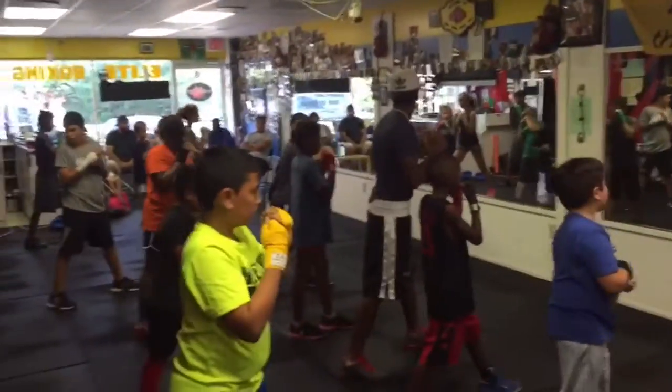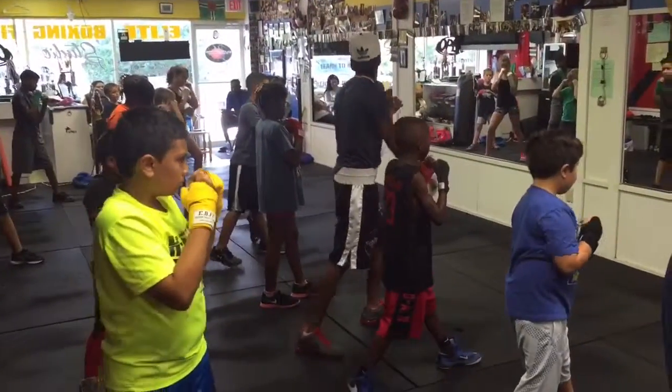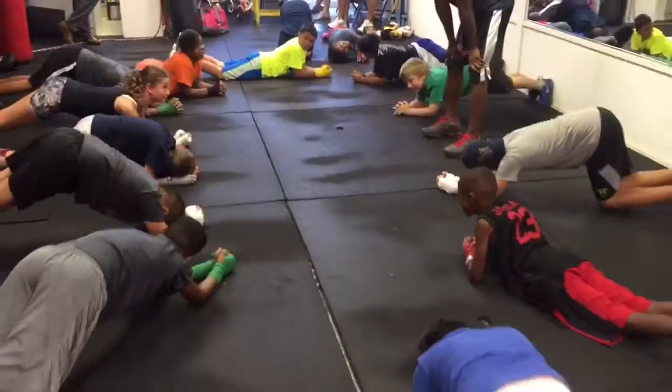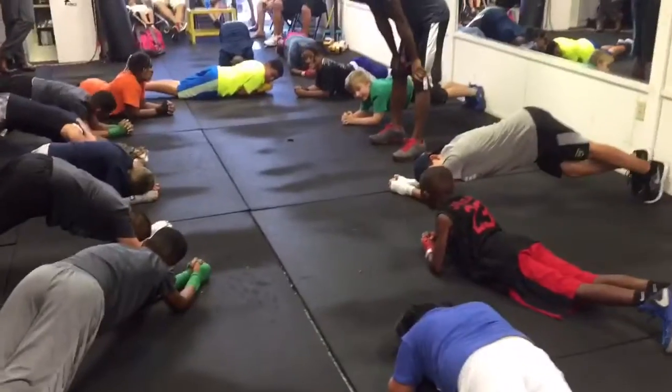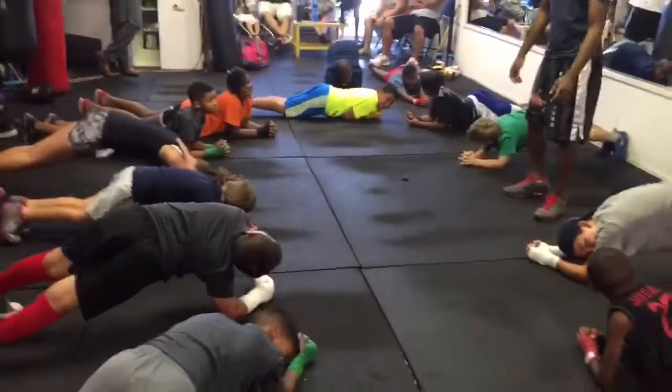Don't forget to turn your body with the punch. Hold it, hold it, hold it! Get off the floor! Get off the floor, guys!